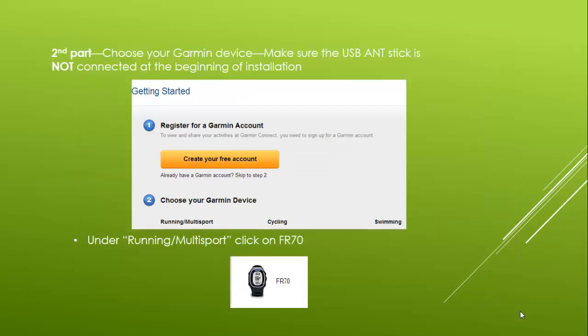This will take you to the second part of the setup process, which is choosing your Garmin device. Do not put the USB ANT stick in until directed to do so. First, you will need to choose your Garmin device, so under Running/Multisport, scroll down and click on FR70.